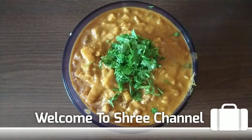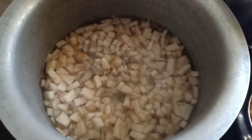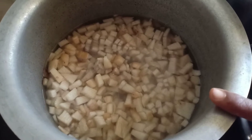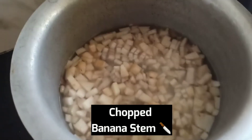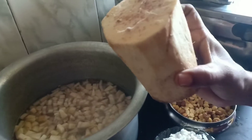I'm here to share with you a recipe. The gravy is made in a particular way. You have to use the whole thing in the body, and cut it down, making it into pieces.